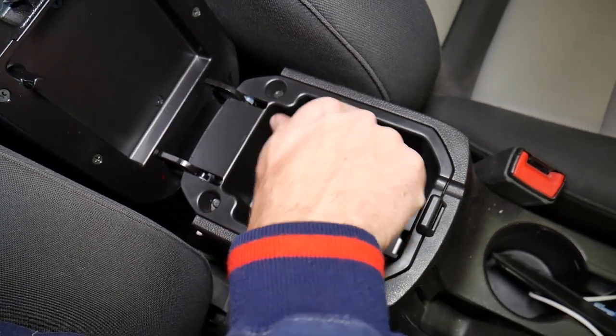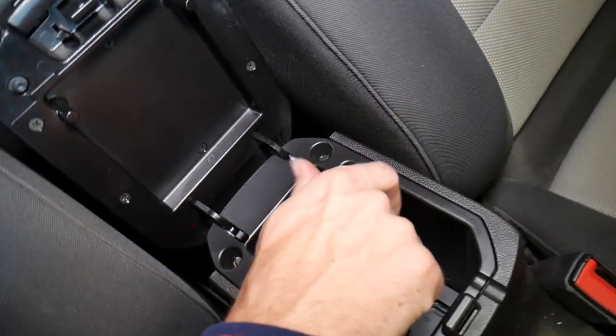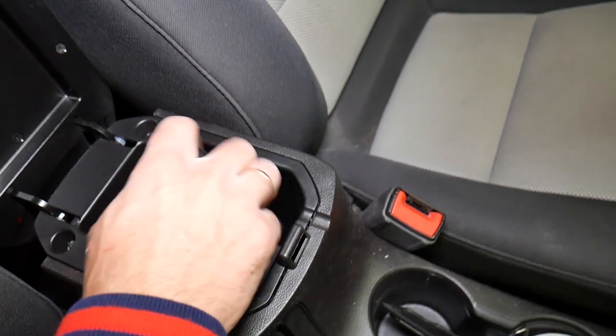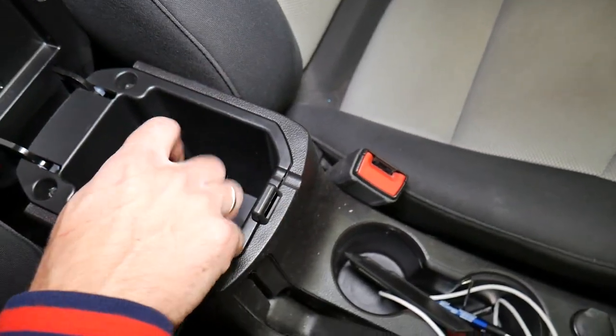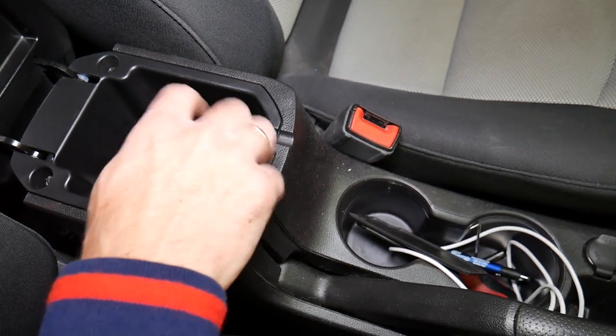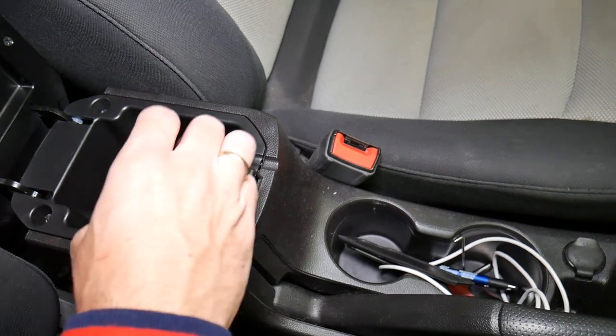We have the USB cable and auxiliary cable here. In order to disconnect them you have to reach from the back, but you cannot reach from the back unless you remove two bolts — and I'll explain where those are. So removing this one now, let me just grab those screws and pull them out so they're not in the way.